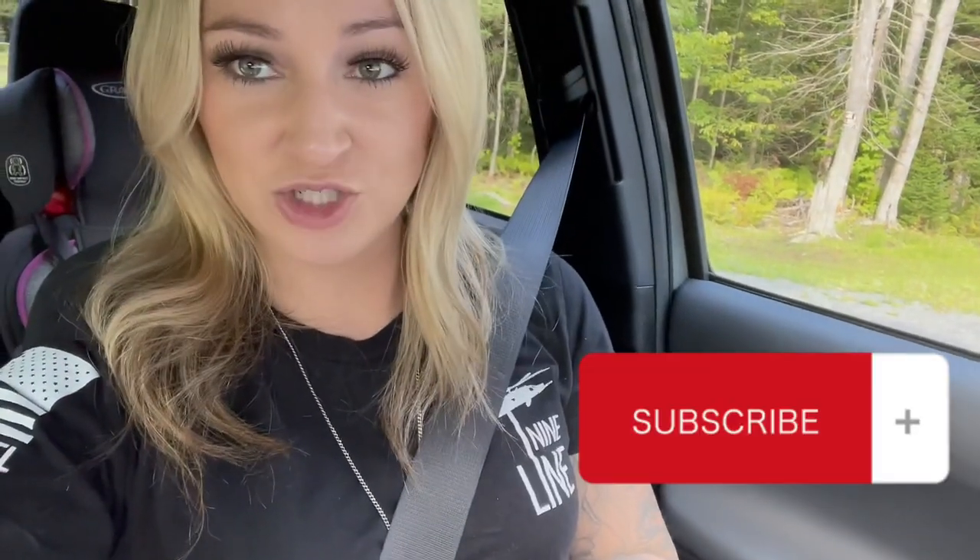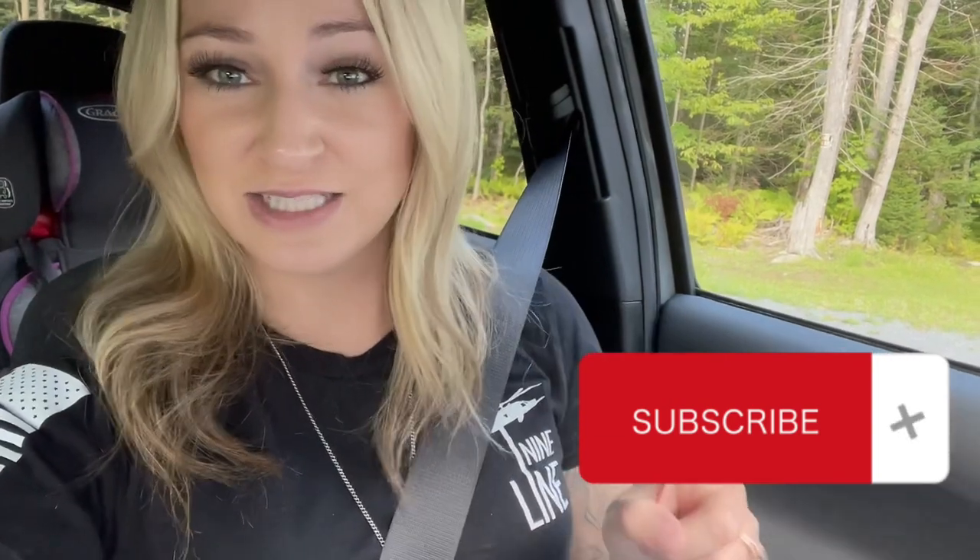But first of all, thank you to all the new subscribers. If you haven't subscribed to this channel already and you're loving it, hit the subscribe button. If you like this video at the end, give me a big thumbs up and drop a comment — that's always helpful. So I just wanted to say thank you there.